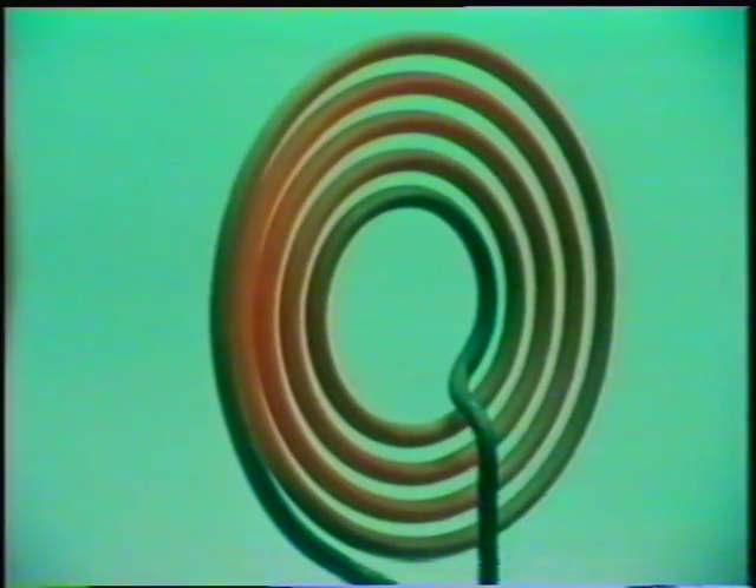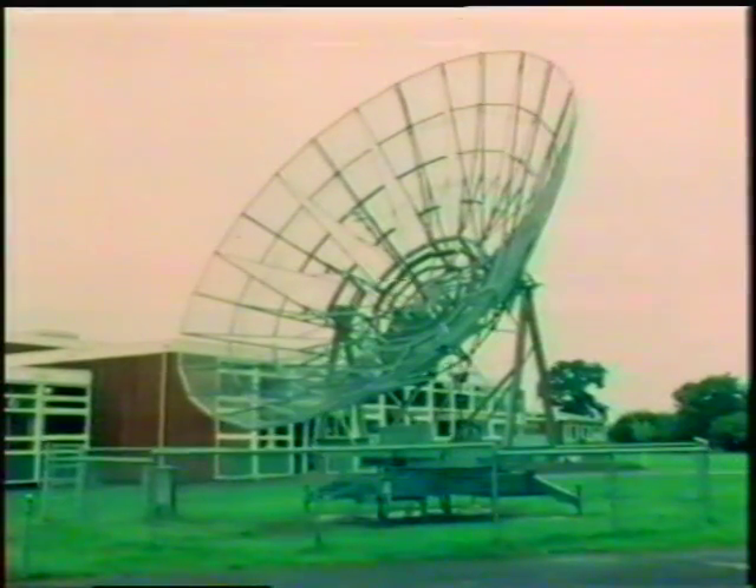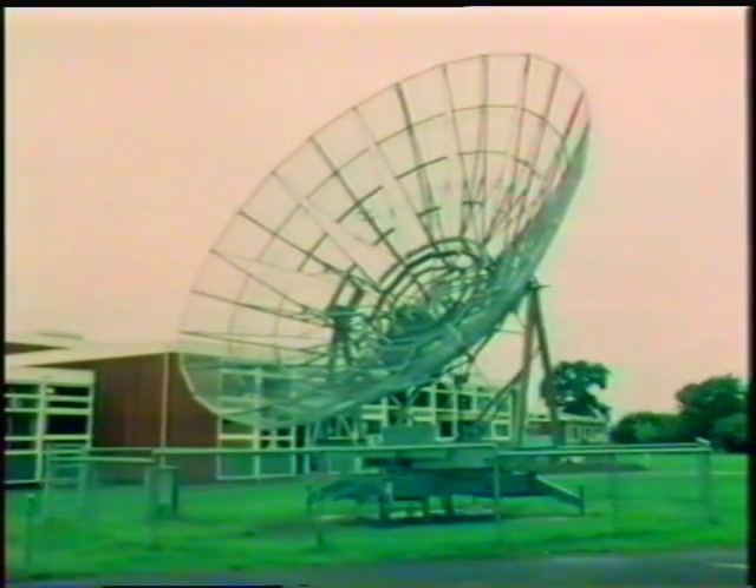Infrared radiation behaves like visible light, because it's part of the same electromagnetic spectrum. This is the focal point of a different kind of concave mirror, designed to bring to focus electromagnetic radiation of even longer wavelength than infrared. It's a radio telescope, picking up radiation - short radio waves - sent out by the stars.